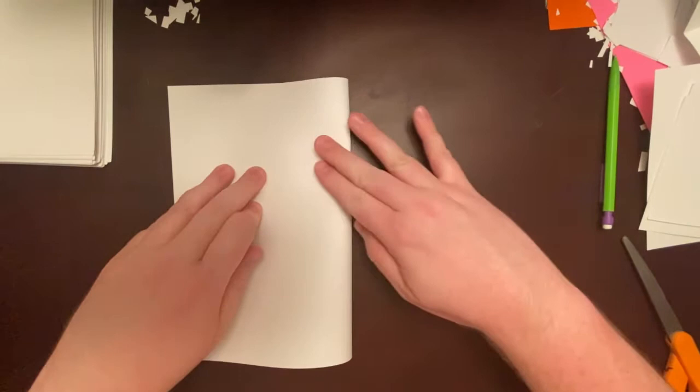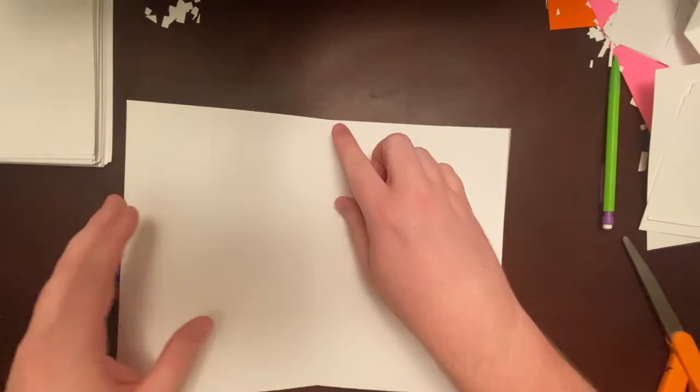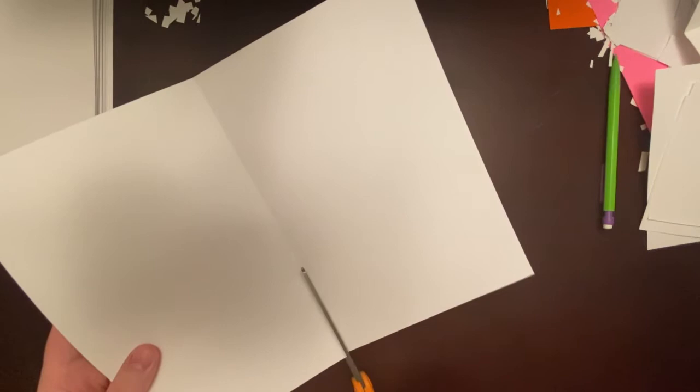I'm going to start by folding this new piece of paper in half just like we did the first paper, pressing down and then pressing up. I want to cut it in half, so I'll unfold it and right there on that fold we just created, down the middle, I'm going to take my scissors and cut right on that fold. Now I have two halves.